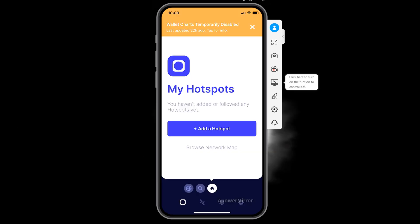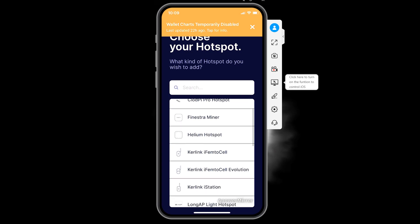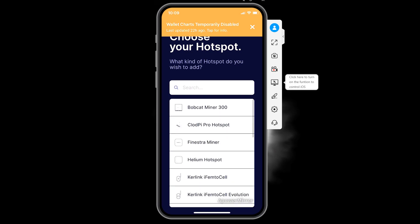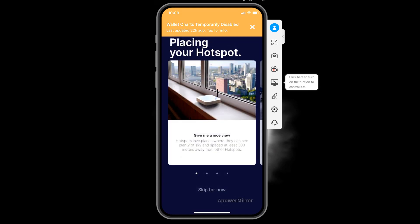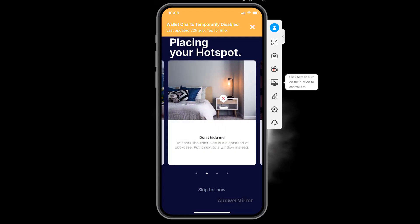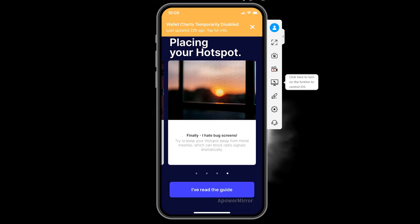Once back in the app, go ahead and add a hotspot. It shows all the different miners available — we have the Bobcat Miner 300, so click on that. It will then give advice on where to place your hotspot: don't keep it in an iron box, you want it closer to a window with an open environment where it can receive signals.